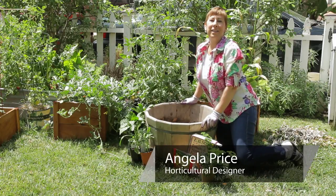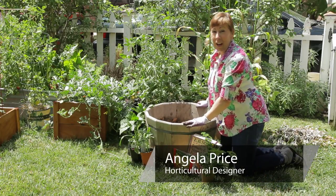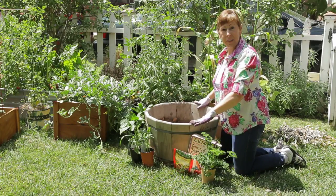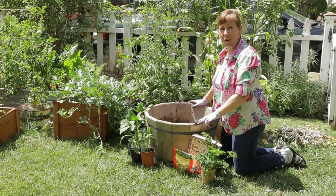Hi, I'm Angela Price from Eden Condensed Small Space Garden Design, and this is Garden Space. I want to introduce you to a type of planter called a half whiskey barrel, and you can buy these in your garden center.